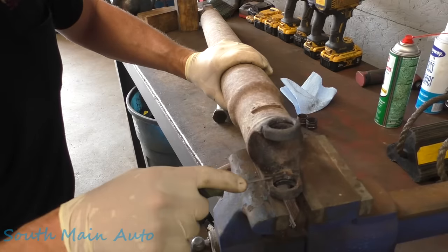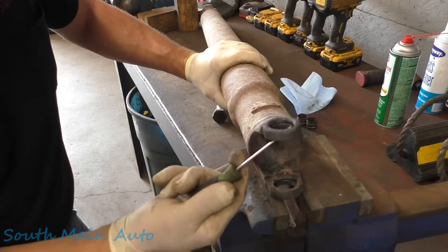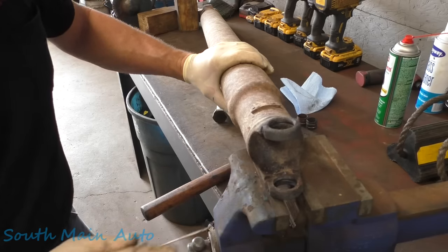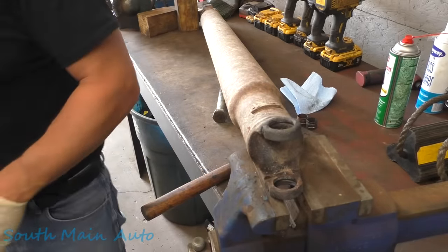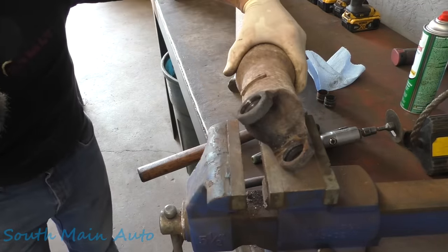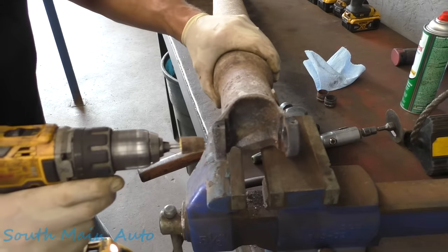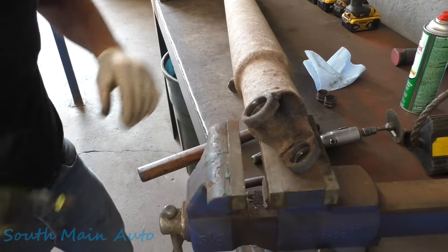We'll use a little flappy wheel in this case — this one's pretty clean. Run the flappy wheel up inside here, run it across here, make sure everything's clean, and wait for NAPA to show up with the joint. The flap tool is just about shot, but she's nice and shiny.